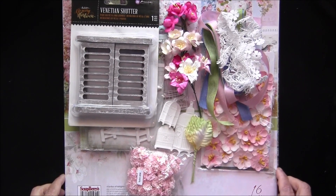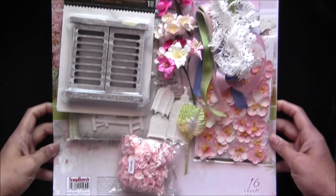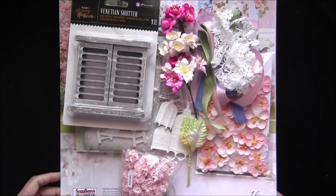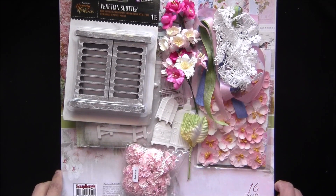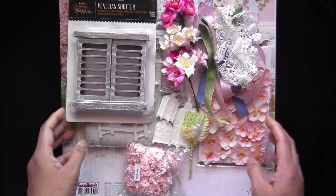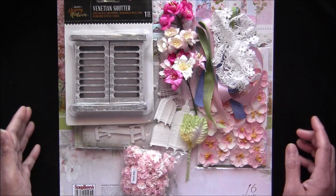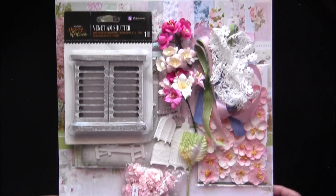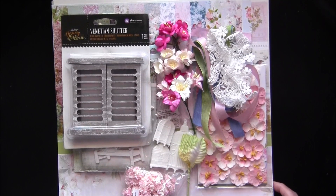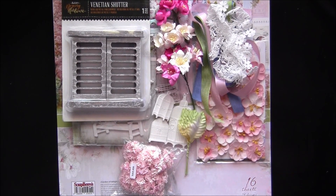And that is it — this kit is filled with beauties as you can see. The main part is a really good size paper pack where you get two of each paper, plus all these flower goodies. I hope you will like it. The purchase link is in the description box below, so please grab yours before they're gone. Thank you so much for watching — bye for now!